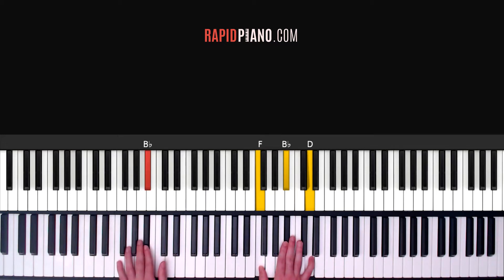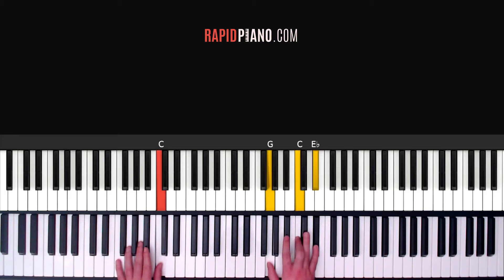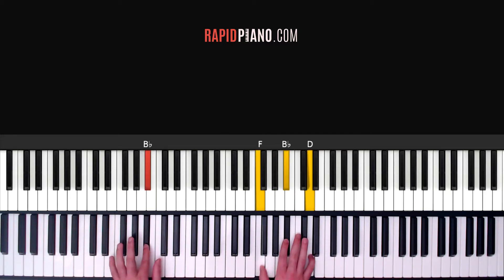The B flat chord: that's B flat in your left, F, B flat and D in your right. And this chord you're going to play it for counts three and four. So we do it from the beginning: 1, 2, 3, 4, and then you change to your next chord which is an A flat chord.